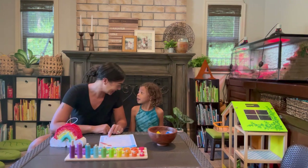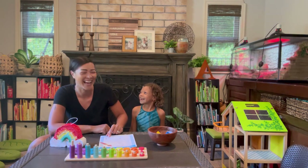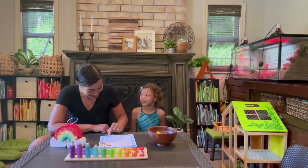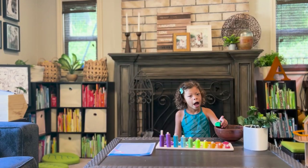Orange — this one's really tricky. Are you ready? Yes. Orange is anaranjado. Anaranjado. Anaranjado. Anaranjado. Good job! Pink is bronzado. Bronzado. Very nice! Very nice!